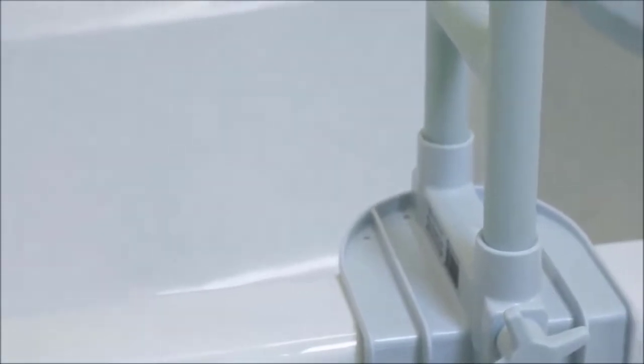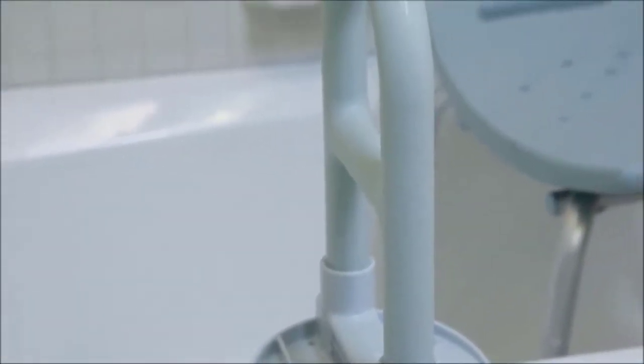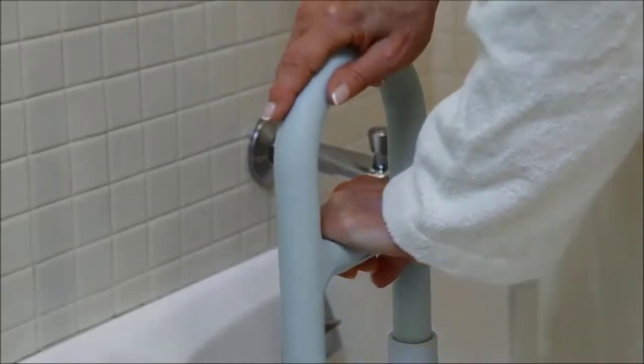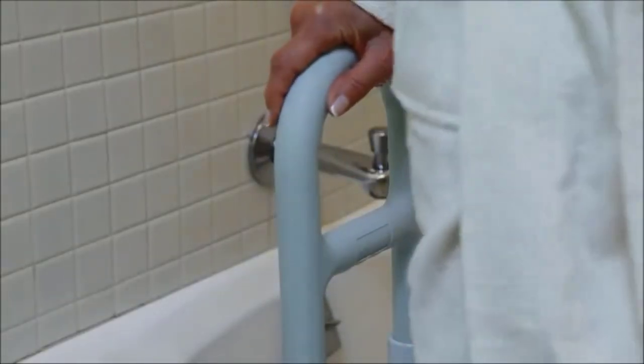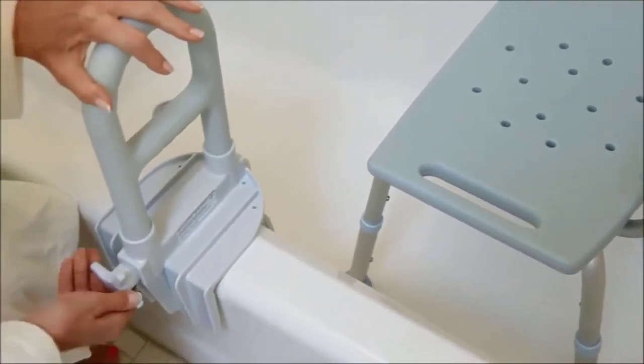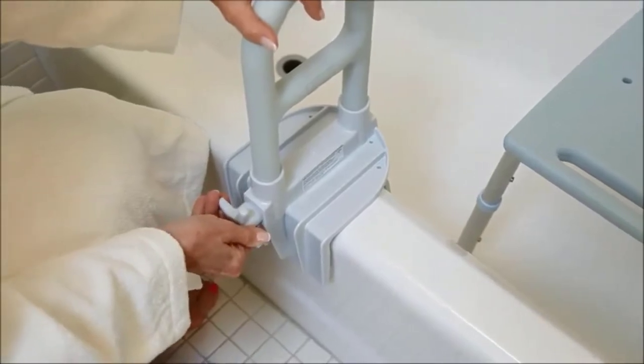The bathtub safety grab bar clamps directly onto the tub wall to help make entry and exit safer. Two hand positions offer maximum flexibility and safety. It attaches securely to tubs with walls up to 6¼ inches and supports up to 250 pounds.